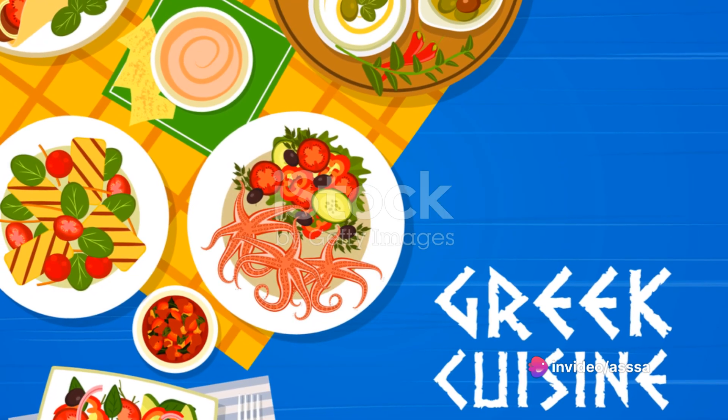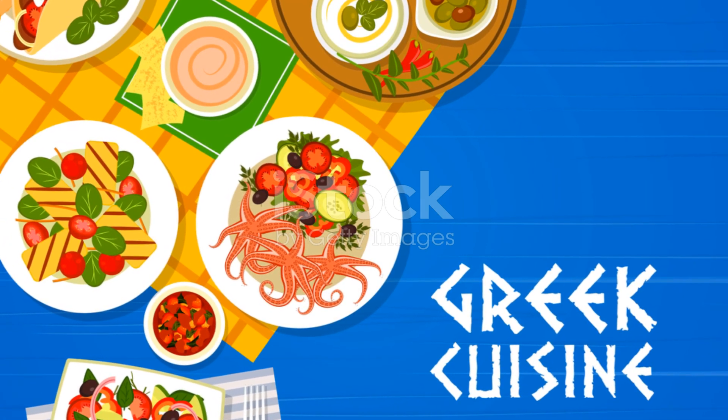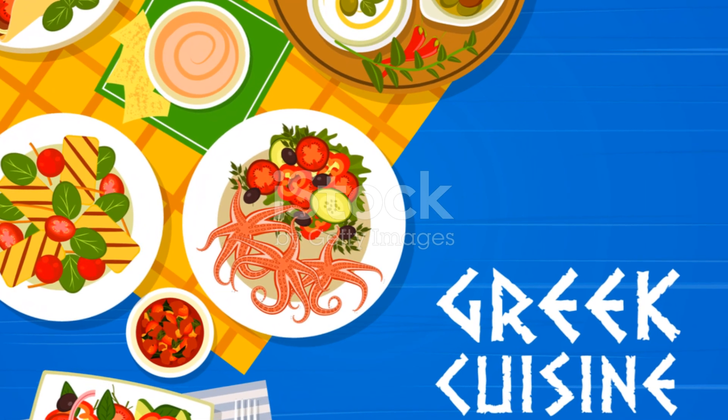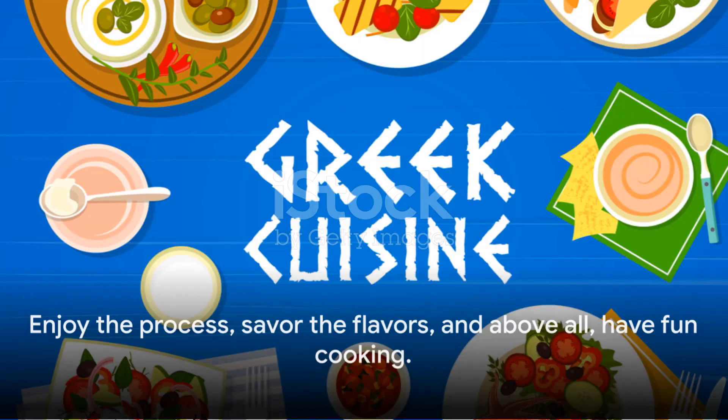So whether you're a seasoned home cook or just starting your culinary journey, this Greek chicken breast recipe offers a delicious way to experience the rich flavors of the Mediterranean. Enjoy the process, savor the flavors and above all, have fun cooking.